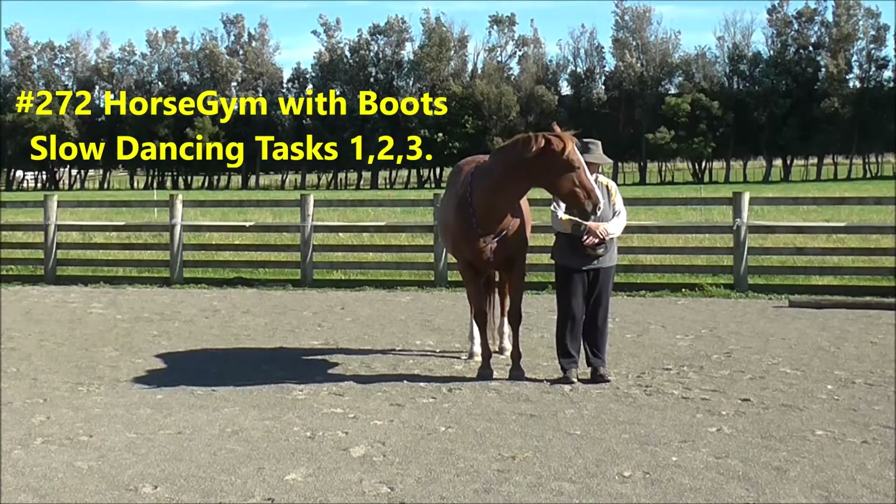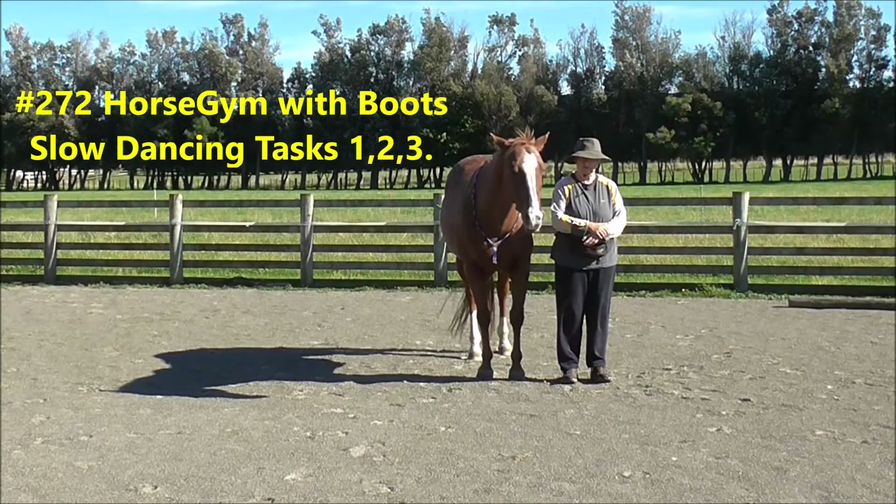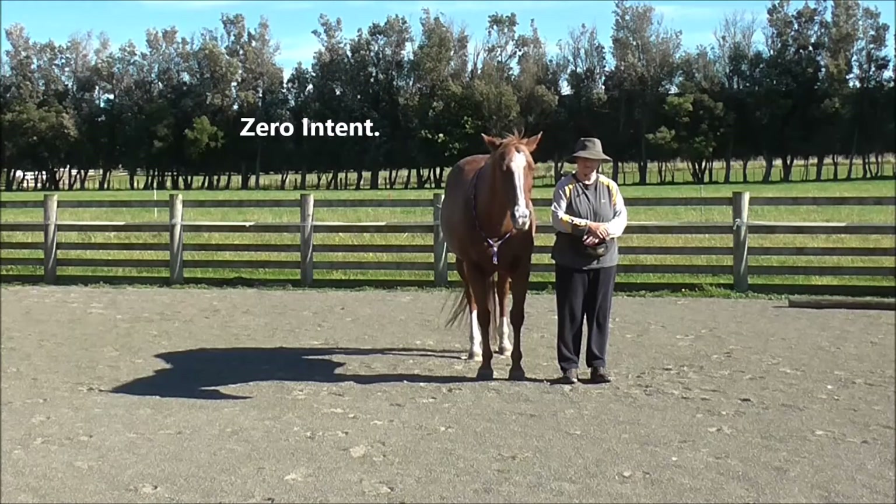2-5-7 Horse Gym with Boots. Slow dancing tasks 1, 2 and 3. Zero intent to start with.